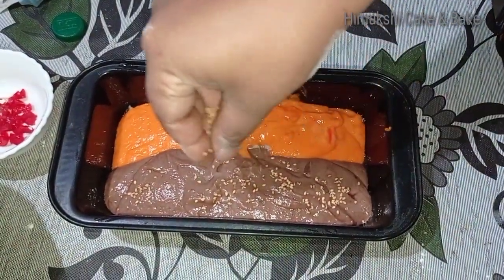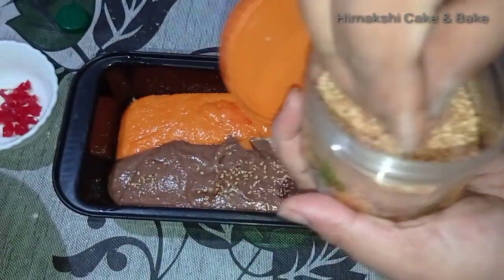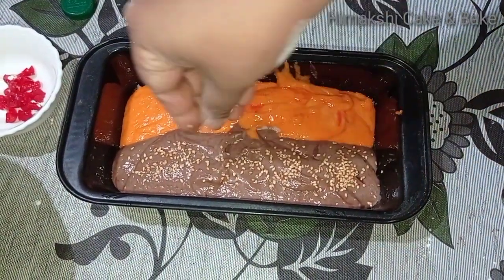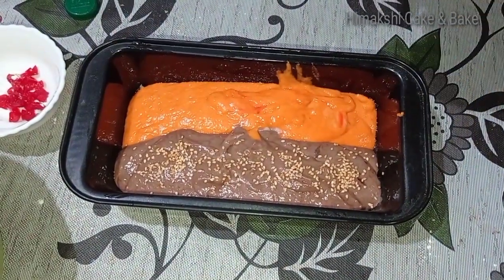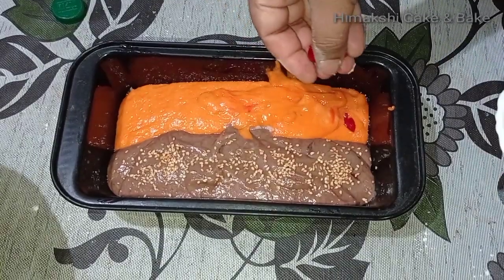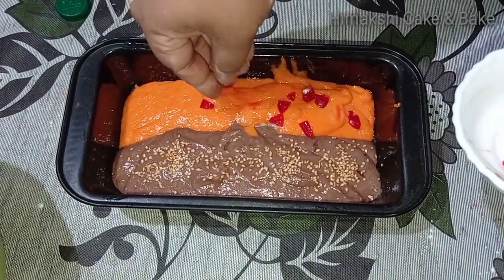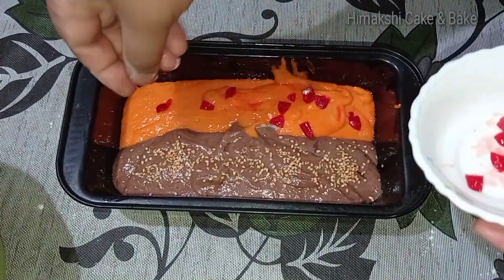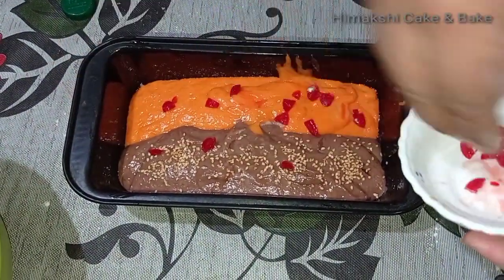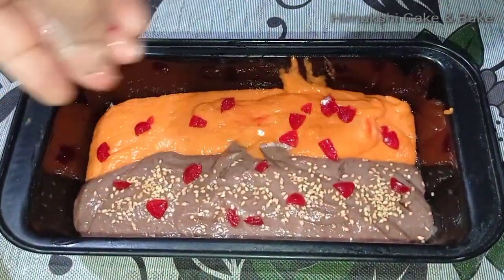I'm going to customize the salad. Let's decorate it in a creme. These are the ingredients. I will add a little bit of water to the top.